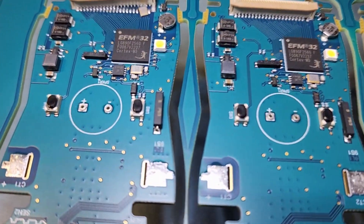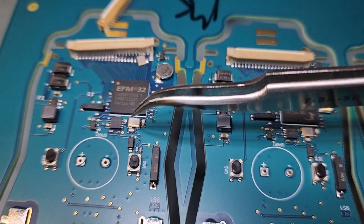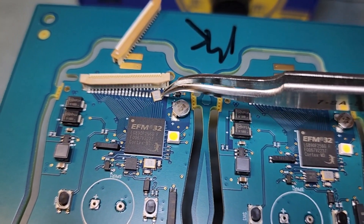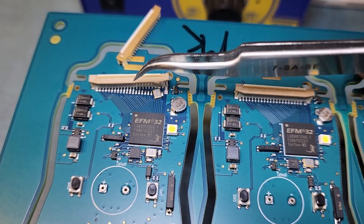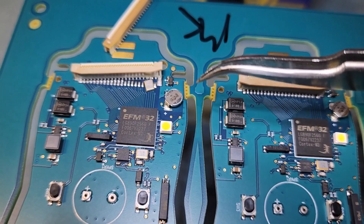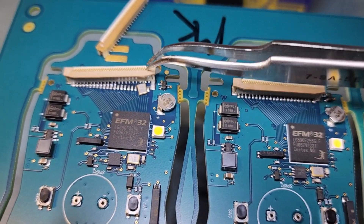It appears what happened was — this crystal right there — the machine tried to place this crystal the first time and wanted to drop it right here. This was in the way. So when the machine tried to place this ZIF clip, it knocked it off the pads. So we're going to heat this up, remove that crystal first, and then bump this back on pad.